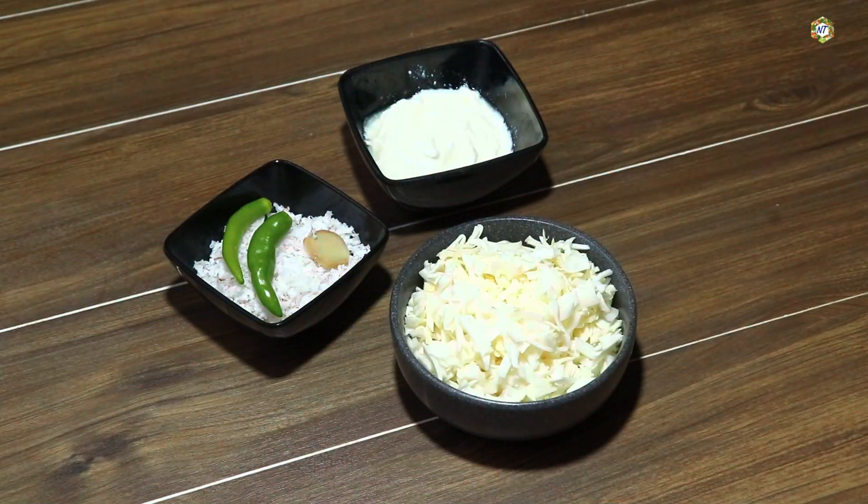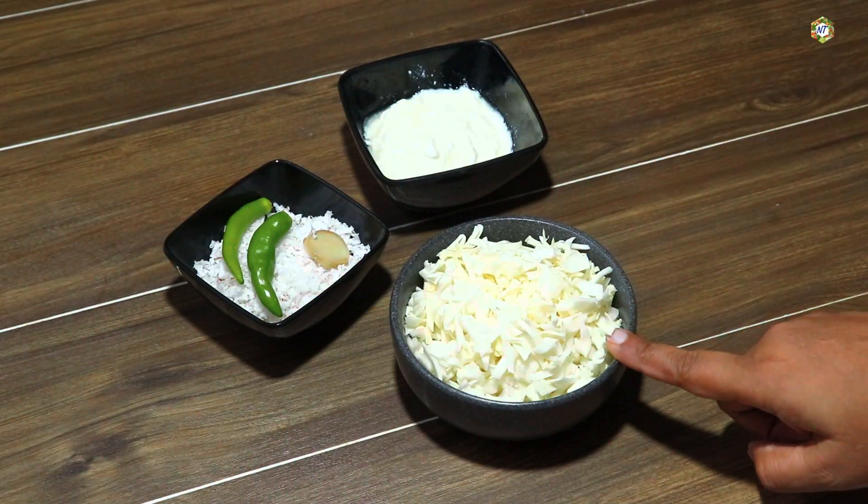We need to make ingredients for our recipe. I'm going to add a cup of cabbage.